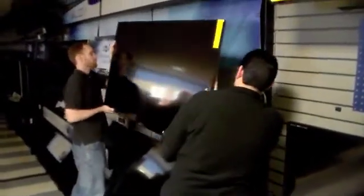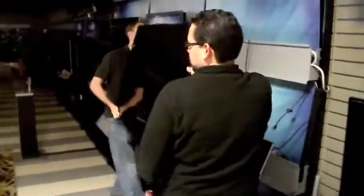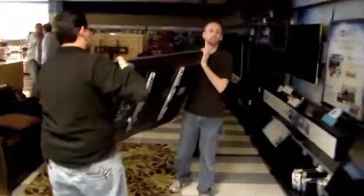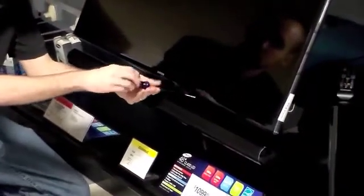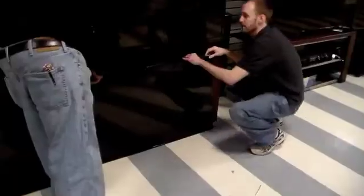First, you need to remove all of the TVs from the display. Make sure this task is completed by two people so as to ensure the display is not dropped. Notice, a sound bar is attached to the TV on the bottom right of the display. Remove it by unscrewing the bracket on the back of the TV and then removing the sound bar after that. Then place all the old product away from the display and notify the store manager that it will not be used anymore.